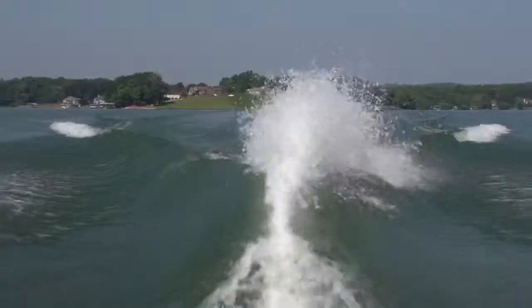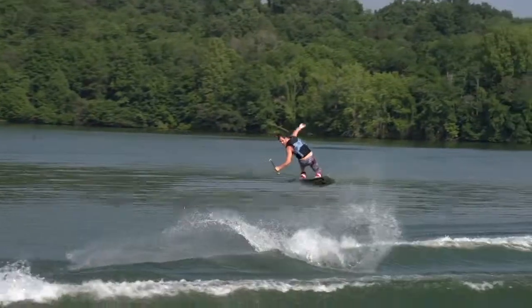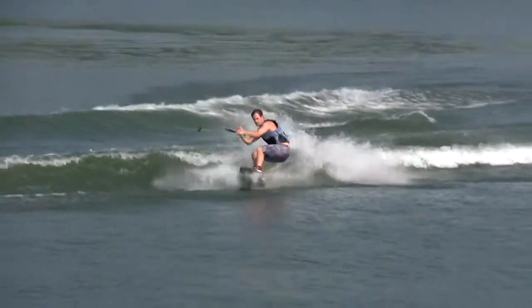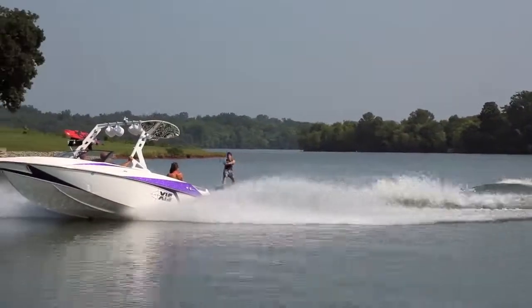This wake held a very nice consistent shape for learning. I didn't really have to adjust my riding at all to get used to it. Whether going wake to wake or into the flats, the wake was firm with a smooth transition that was about halfway in between steep and rampy.